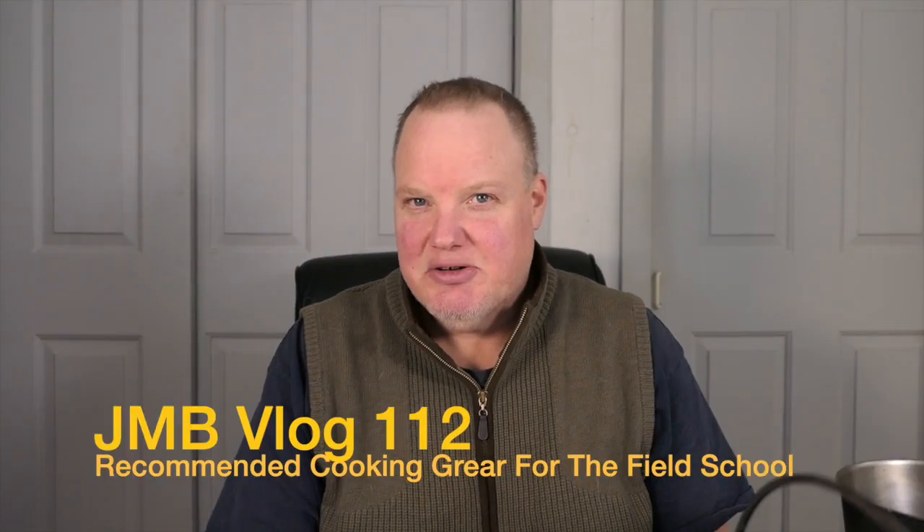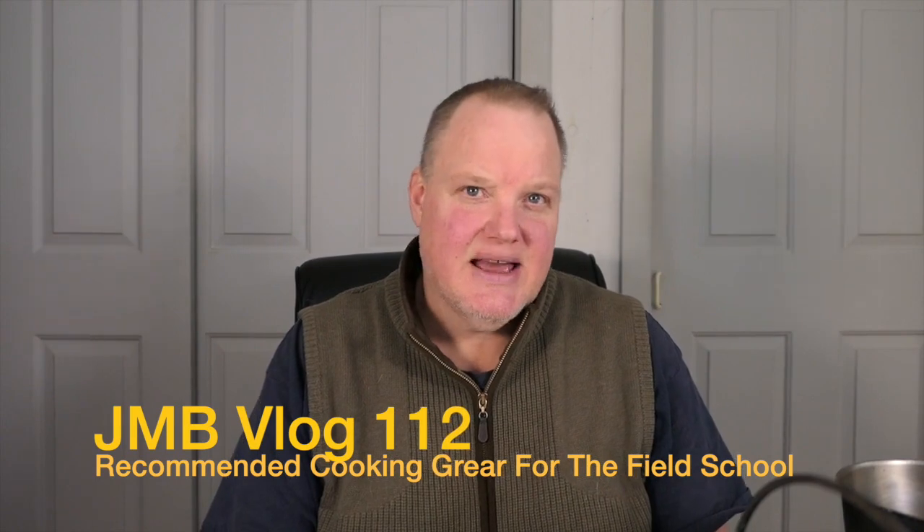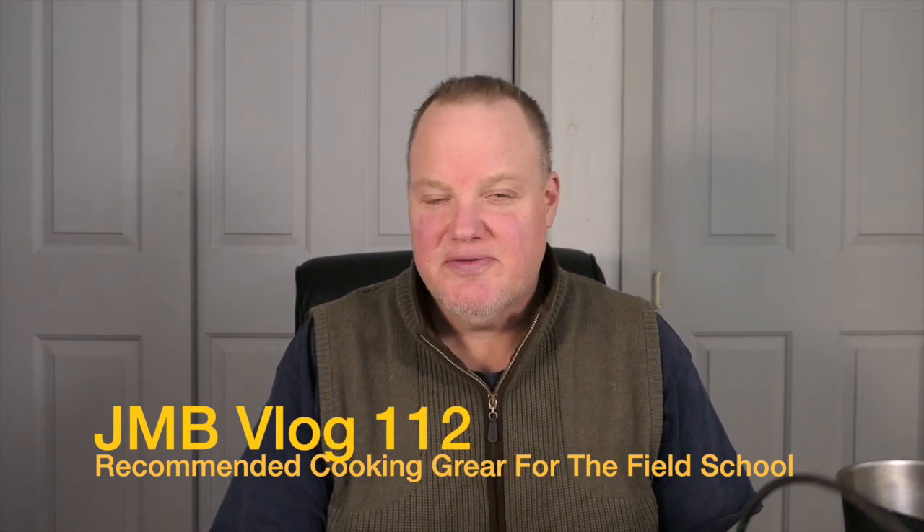Hello and welcome back to the Jack Mountain Bushcraft vlog. Today's episode is all about recommended cooking gear for field school programs. When you come to the field school, it's sort of a trial by fire — you've got to get yourself fed, but all of a sudden you've got a campfire, there's no kitchen, and there's not tons of extra pots and pans around. The things you bring with you are what you're going to use on a daily basis.